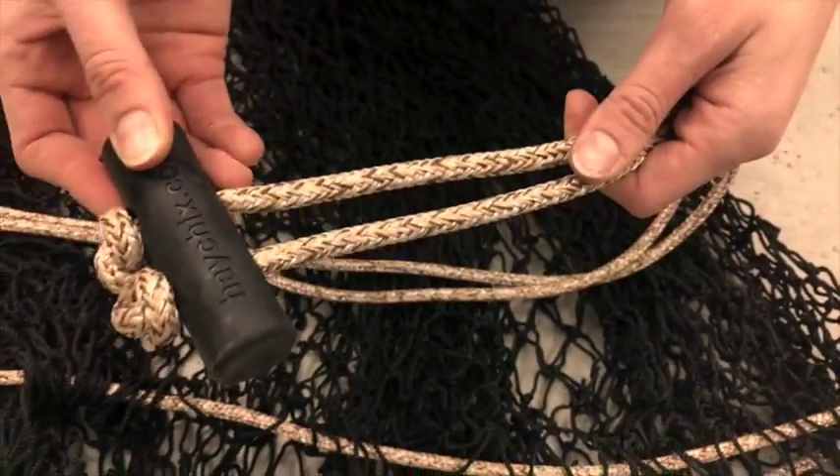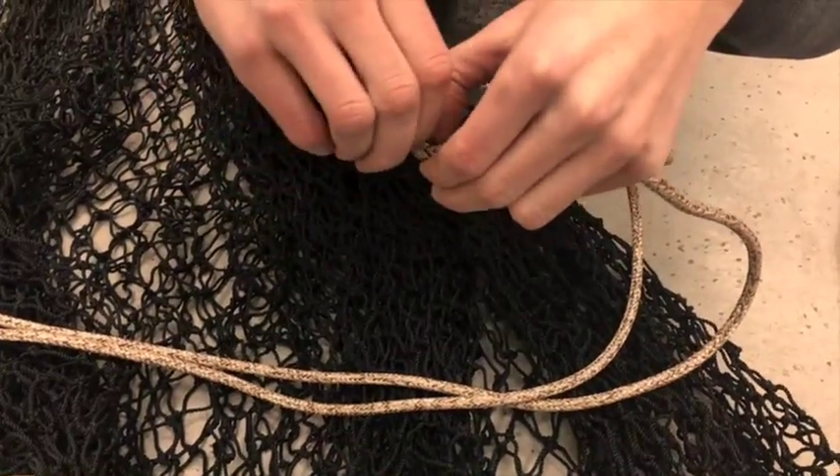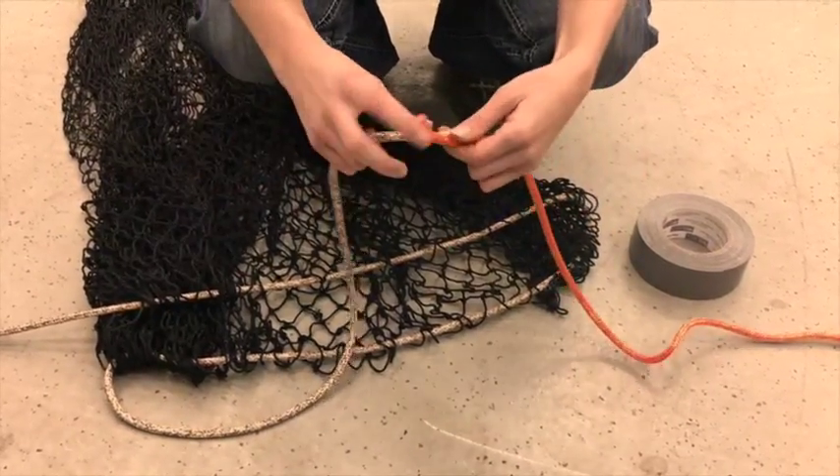So I know both of these are the new strap, but just as an example — what you're going to want to do is undo one of your knots on your old strap, and then tape your new rope and your old rope together.